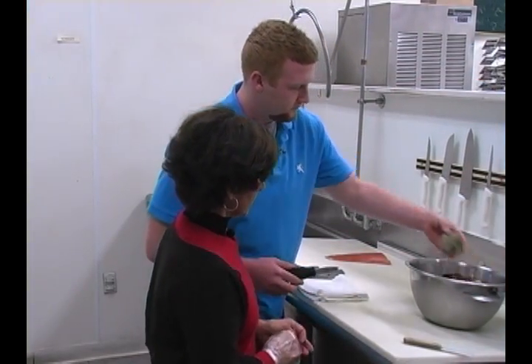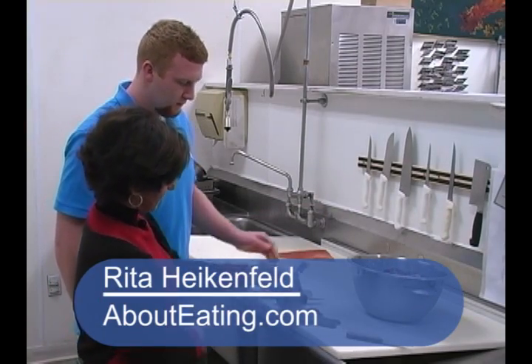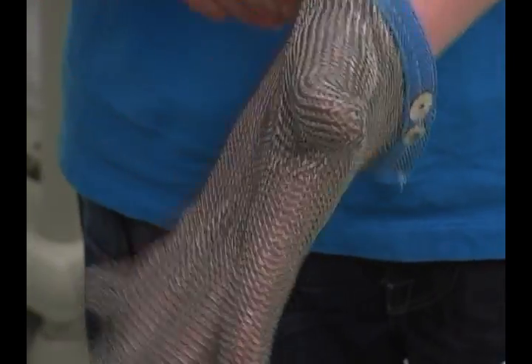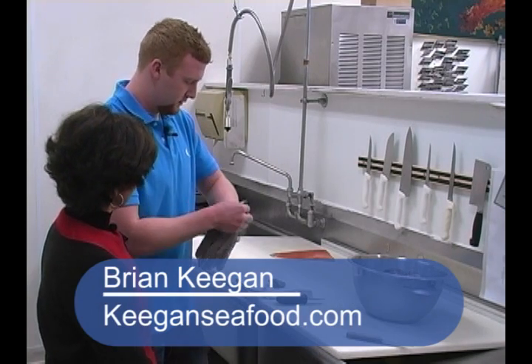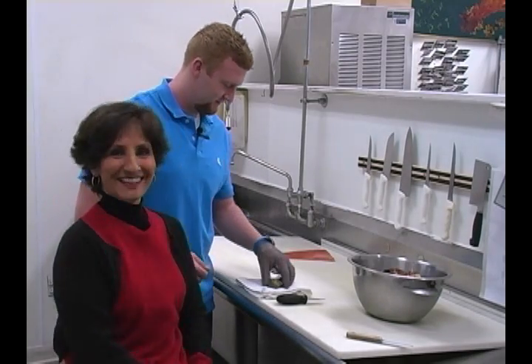I'll do the oyster first. I see you have this fancy looking glove, and I've used a version of these before. You want to tell everybody what this is for? This is a metal mesh glove used for protection in case you slip and poke yourself. It's not going to penetrate your hands. Do you use that all the time, honestly? Honestly, I don't, but I probably should. Been there, done that.